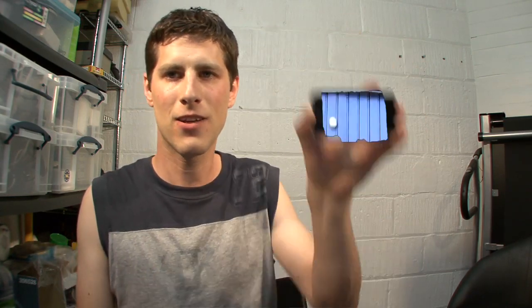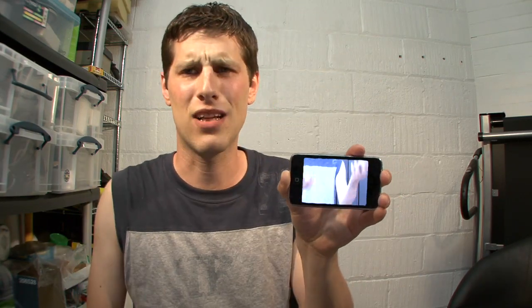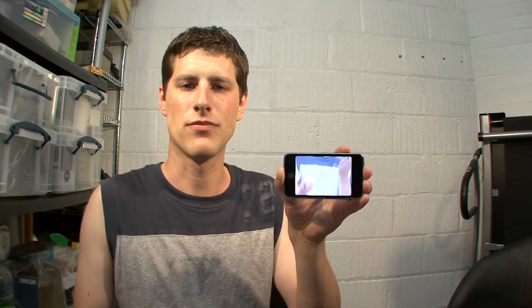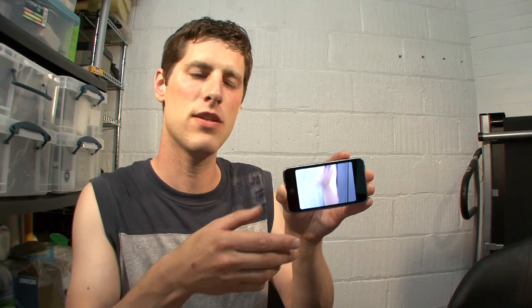And if you shake your hand like this, you get a feeling of what the full video would look like. Obviously that's quite clumsy and I can see why Apple didn't advertise that so much, but this feature is even better.